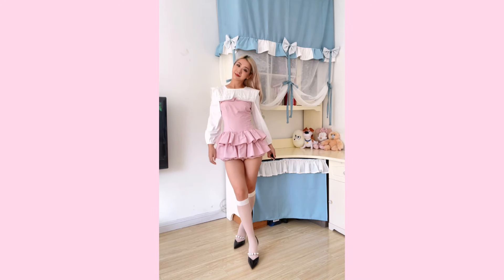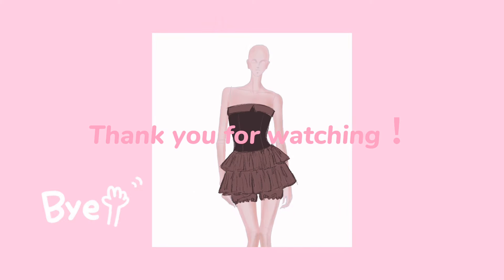I will make her twin sister in the next video, so thank you for watching — I'll see you in the next one. Bye!